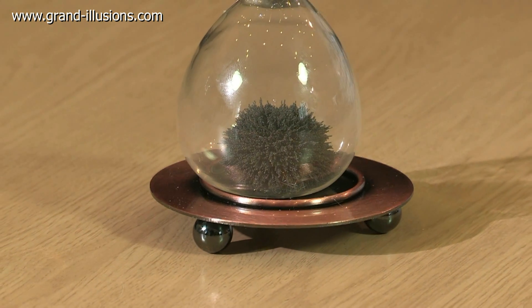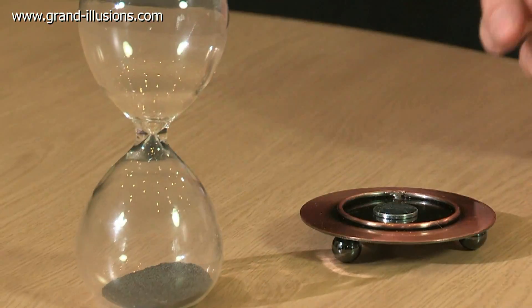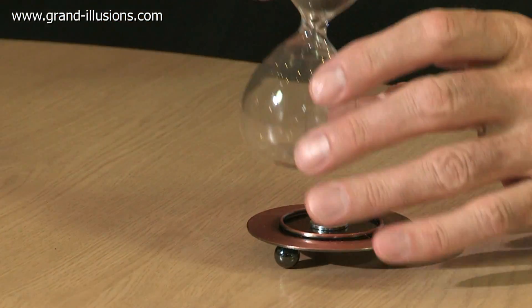And then when it's fully through, you can remove all the spikiness just by taking it away from the magnetic field, give it a little shake, and it's just like an ordinary flat bed of iron filings, and start again.